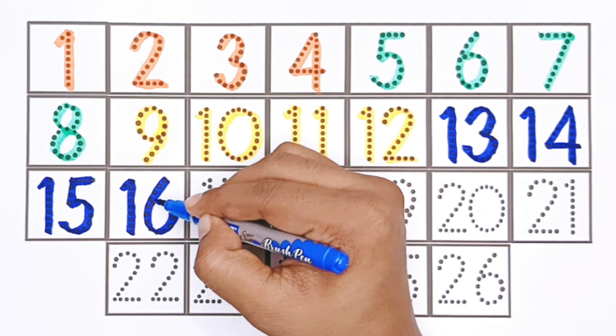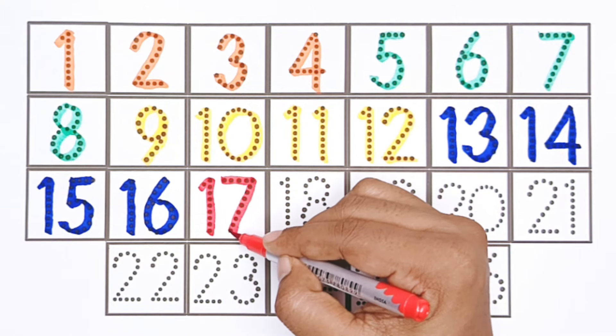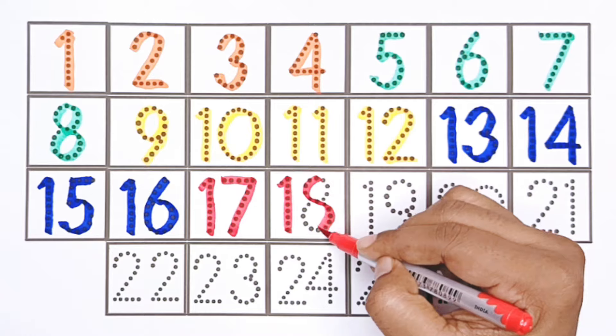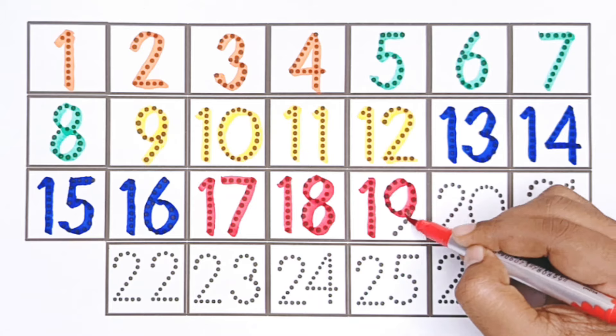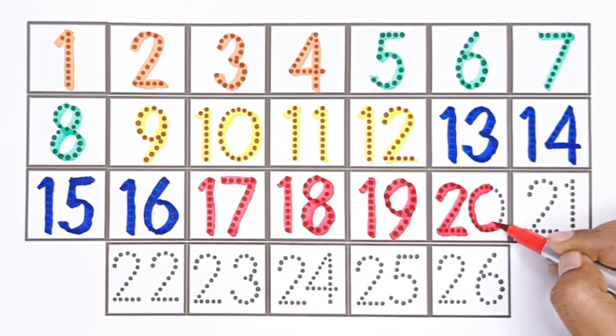Sixteen. Red color. Seventeen. Eighteen. Nineteen. Twenty.